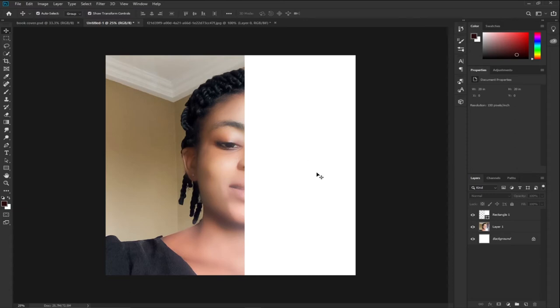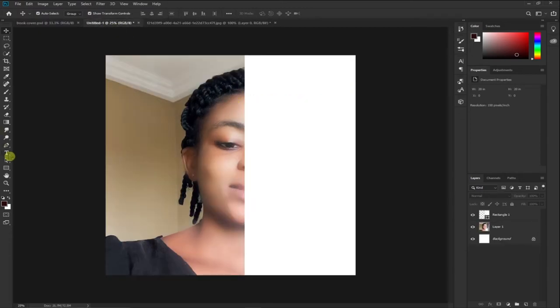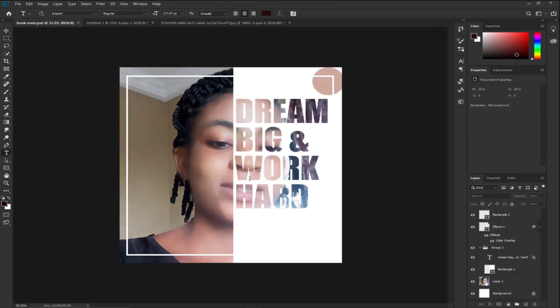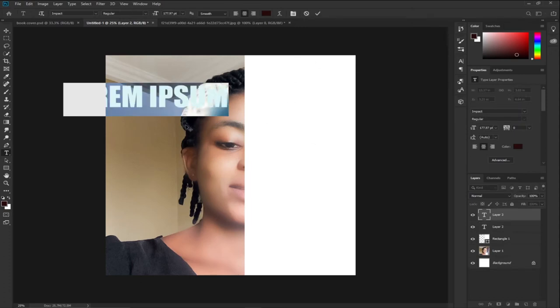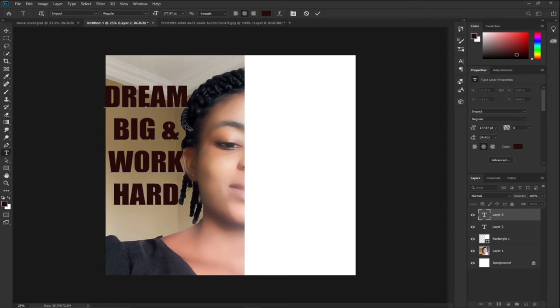Now we have this on top and we need our text — 'Dream Big and Work Hard'. It can be anything you want to type in, but since I'm designing the same thing I'll type exactly that. The font I'm going to use is called Impact. I'll click and type 'Dream Big and Work Hard'.